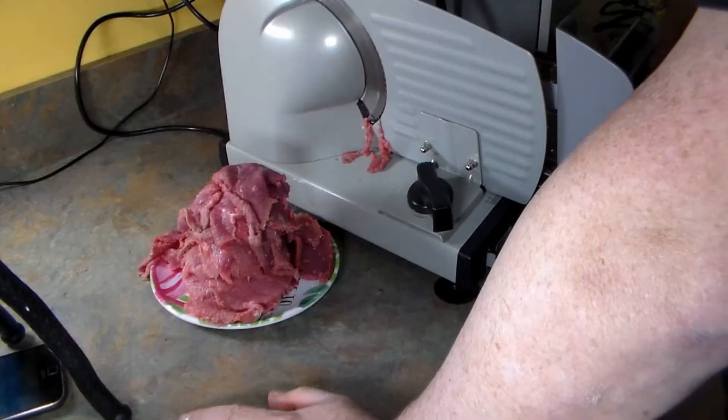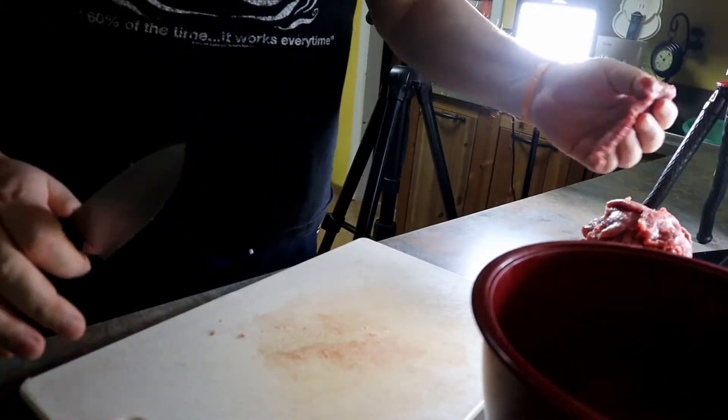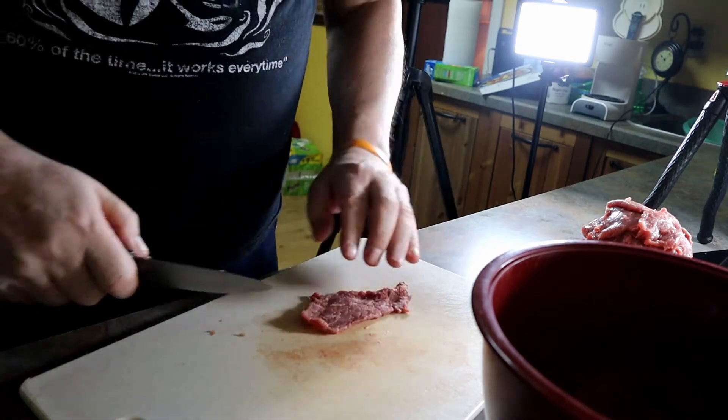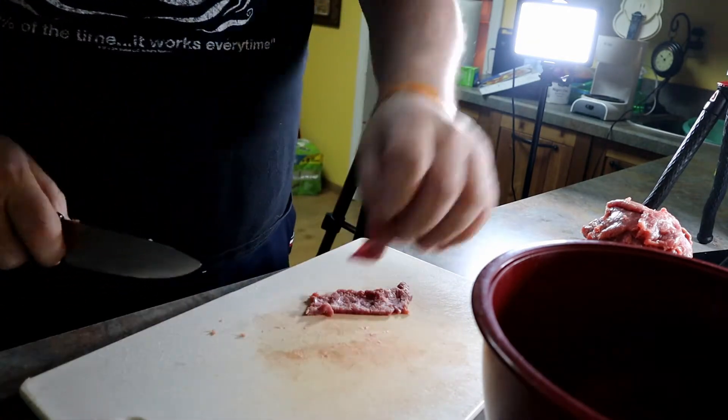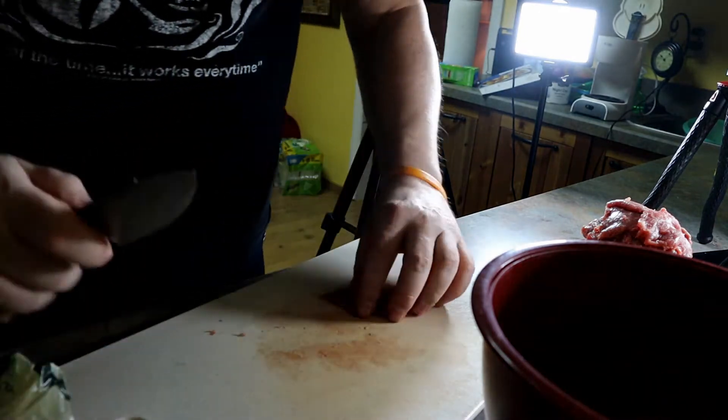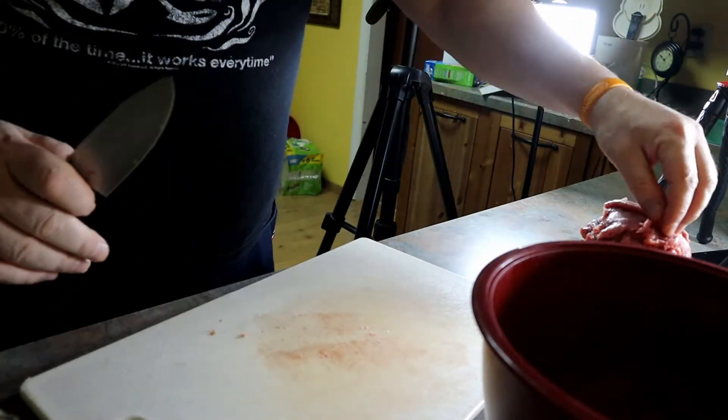All right, there we have it — it's all cut up. Let's get it cleaned up. Make quick work of this. The meat's all cut up. Let's go ahead and get the ingredients in and get it in the fridge. Should be quick.